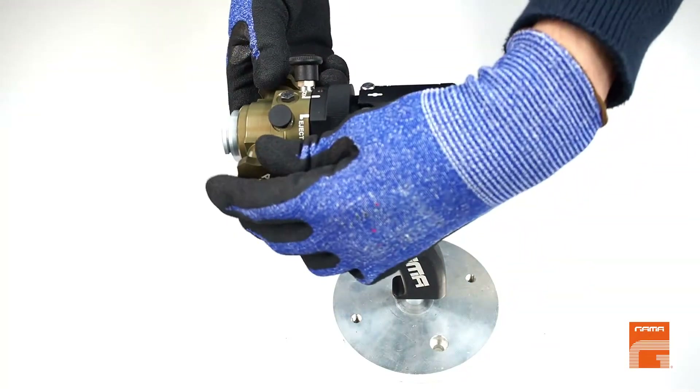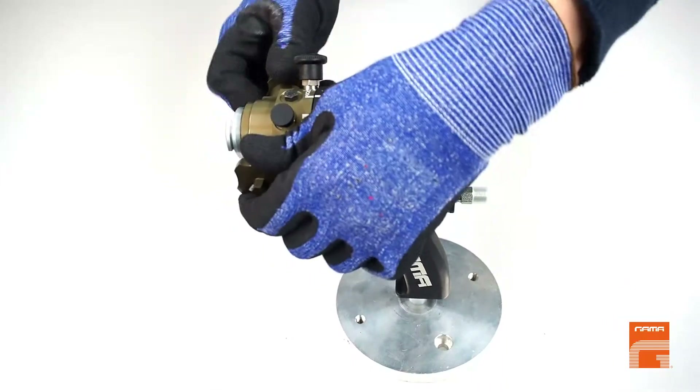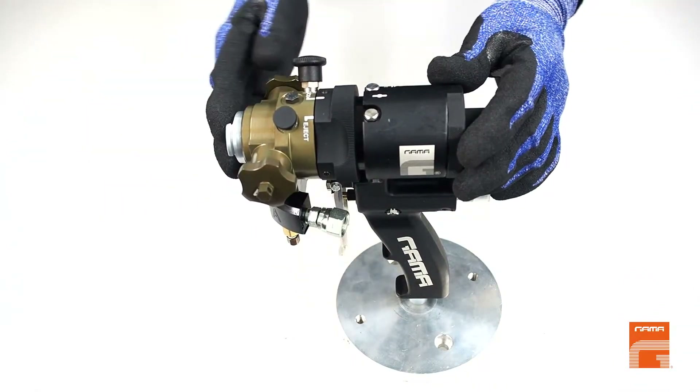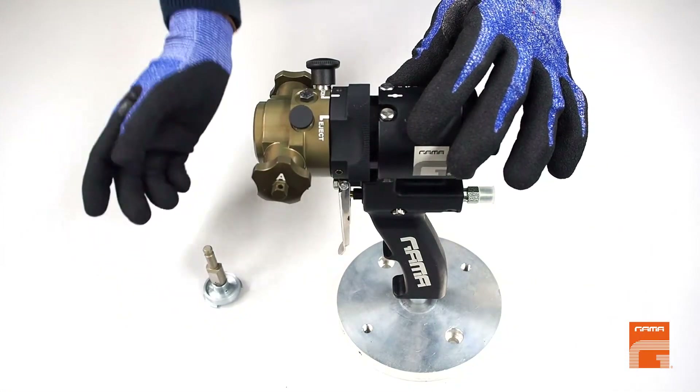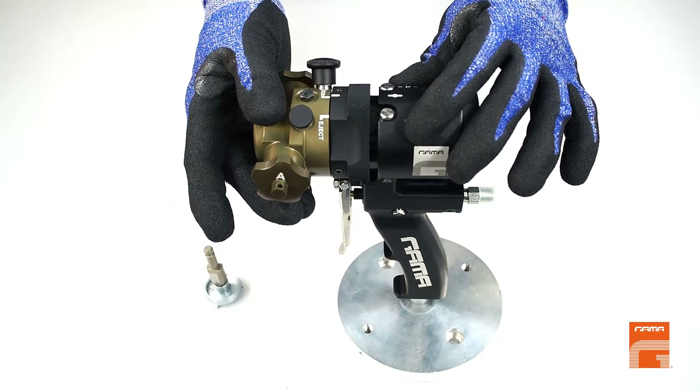You can also loosen both side cartridges and take out the mixing chamber. Once we have the mixing chamber extracted, we can extract the mixing head.